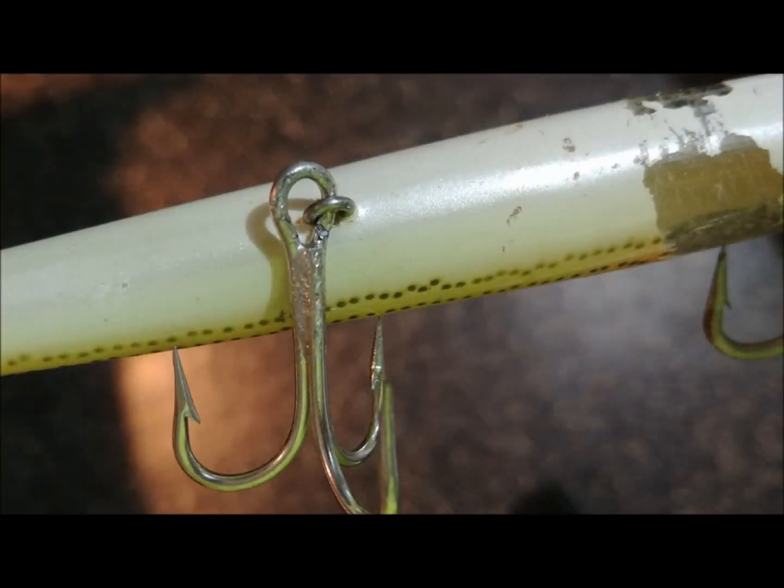Some people like to eliminate the split rings on minnow body plugs and instead cut the eye loop of a hook, bend it, and attach it directly to the wire hanger. I am not in favor of this for two reasons. First, by eliminating the split ring, it brings the hook closer to the plug body, which causes more lip hooks and gives the fish more leverage. Second, if the eye loop is not fitted perfectly to the wire hanger, the hook will sometimes hang up at odd angles when cast and not hang freely beneath the plug.